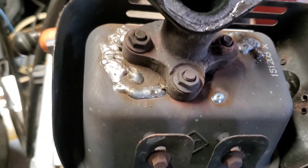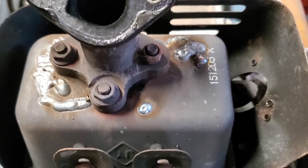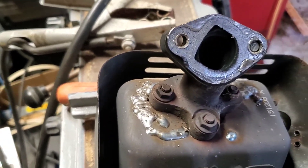Well there you go, kids — it's fixed. I filled it. I didn't want to plate it because I'm too lazy to undo everything. So we're going to bolt it back on and give it a try and see how it works. Stand by and we'll show you that.